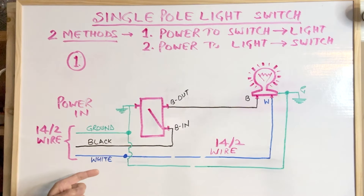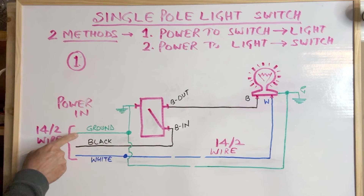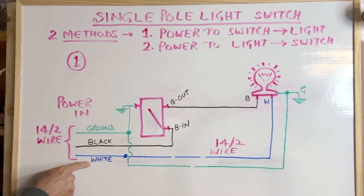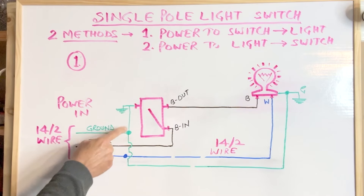This is the wiring diagram for the first method — the most common method of wiring a single pole light switch. Power comes from the power source using a 14-2 wire; that power source may be another light switch or an outlet box. The 14-2 wire actually has three wires: bare copper ground, a black wire, and a white wire. I'm using blue color for the white since I cannot write white on white. This 14-2 wire goes into the switch box first.